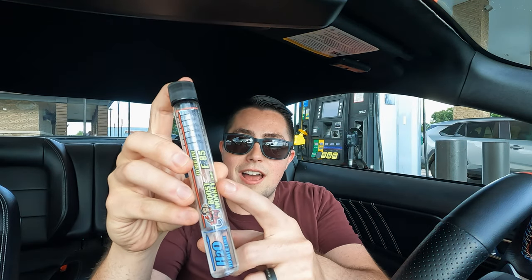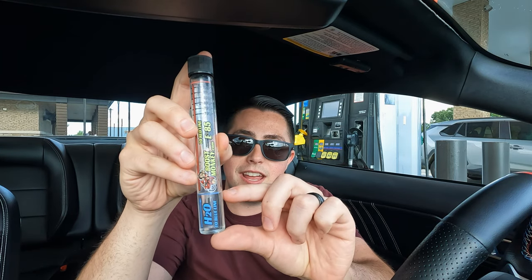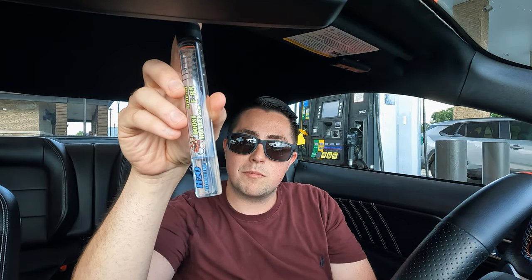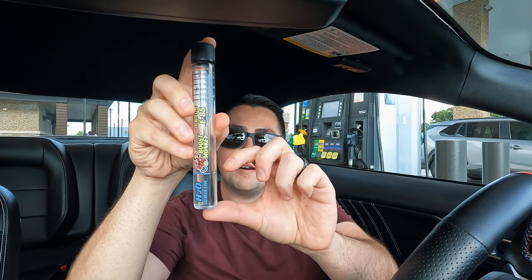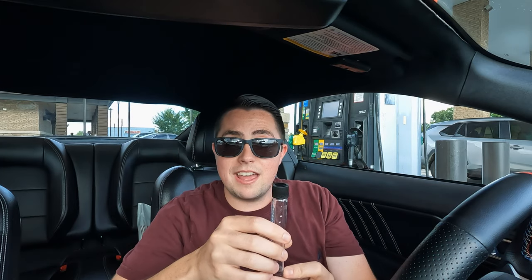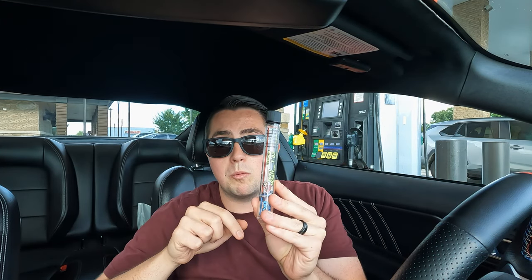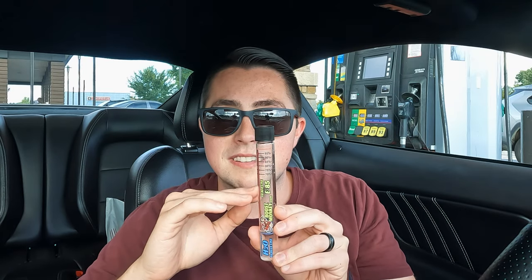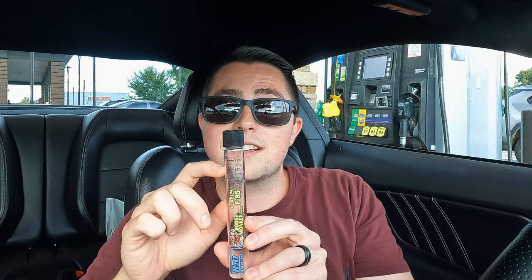If you've never used one of these before, let me explain it. There's a little label on the vial itself and you're gonna see a line where it says to fill it up with water — I've already done that at home to make it simpler at the pump. We fill the water up to that line, then fill the rest of the tube up with E85. Once you do that, you shake the solutions together, set it on a flat surface for about two to five minutes, and you're gonna see the ethanol separate from the rest of the mixture, indicating how much ethanol you have in your E85.